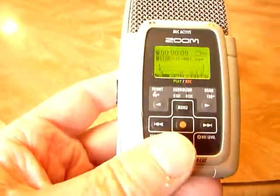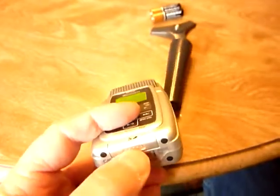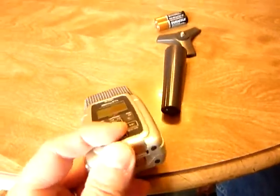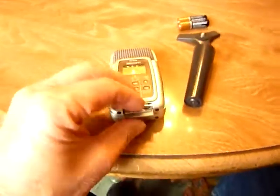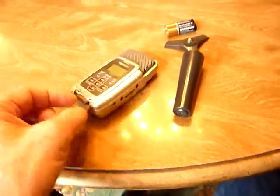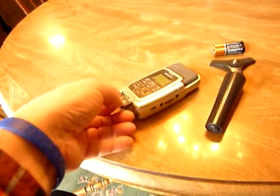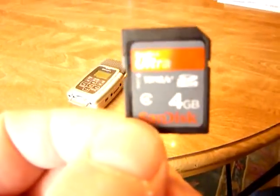Then you press stop and wait for it to close and cancel out the program. Then you can turn it off on the side. Open this up, flip it down, and remove the SD memory card from the slot.